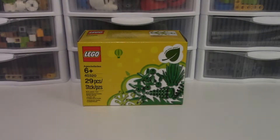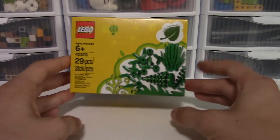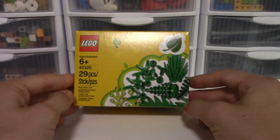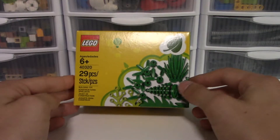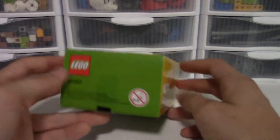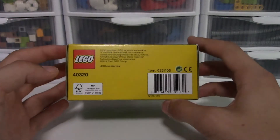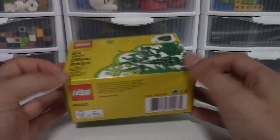Hey guys, I'm j675 here and today I'm going to be doing a review of the 40320 Plants from Plants promotional set. Here it is - the box is quite small, 29 pieces for this set. We have some plants here and I'll show you guys the size of the box. At the bottom we have a nice one-to-one with some plants, then the barcode and all that.